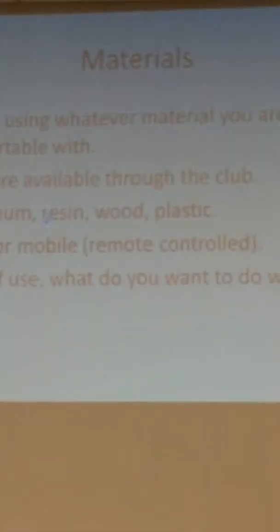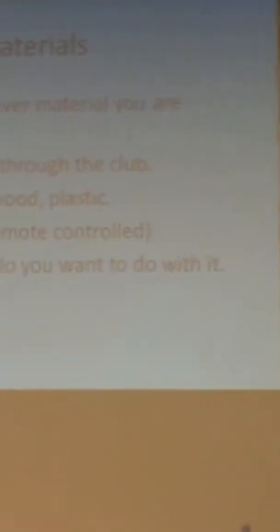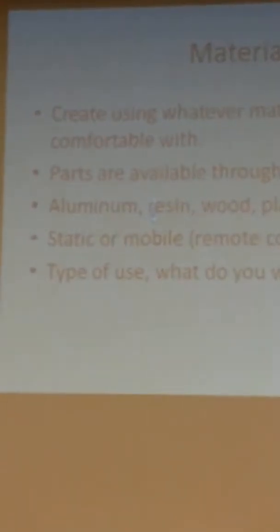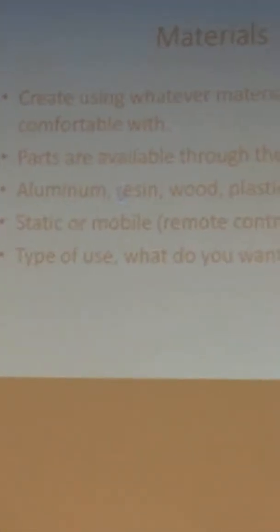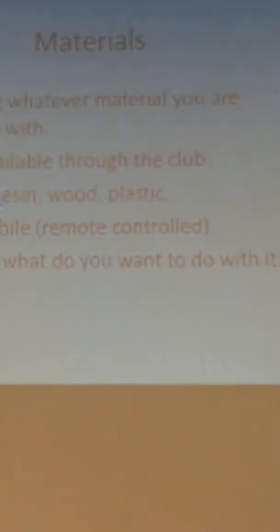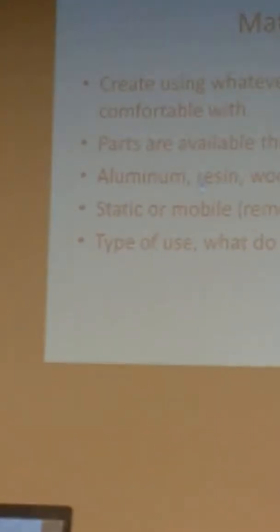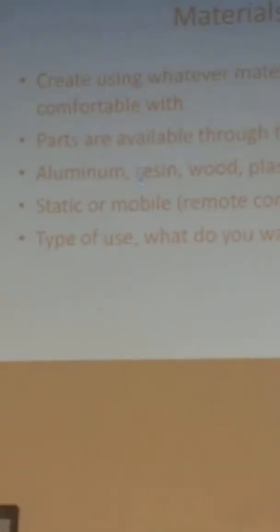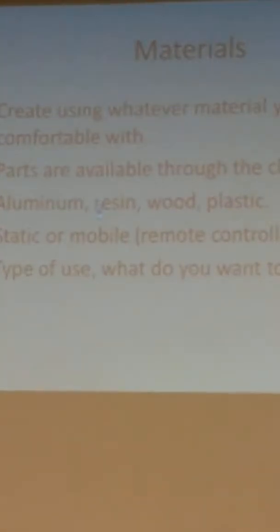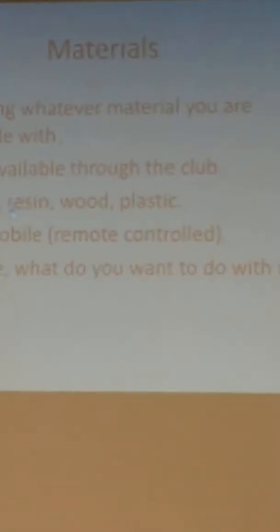We in the R2 Builders Club encourage you to build with whatever materials you like. This one is primarily made out of wood for the structure, and the outside has a lot of aluminum. It depends on what you want it to do — some people like to sit it in their living room, but I like to take it out and use it, making sure it's movable with professional remote control pieces.